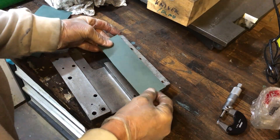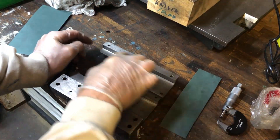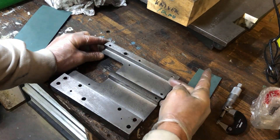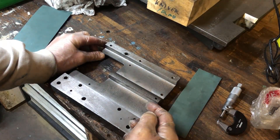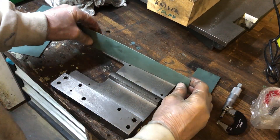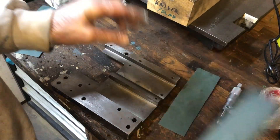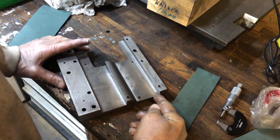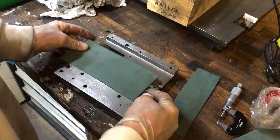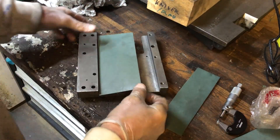I'll trim it down later. It doesn't have to go all the way in the corner because I'll make a relief — separating the vertical and the horizontal surfaces. I also want to use this rear surface, so I'll put the roll on like this, which will also fill up the air gap that was there. I can use what's left over here for that purpose.